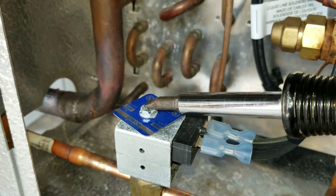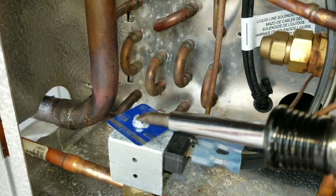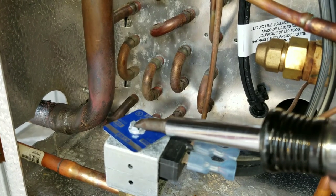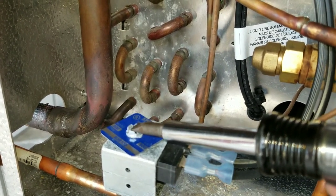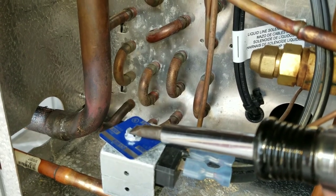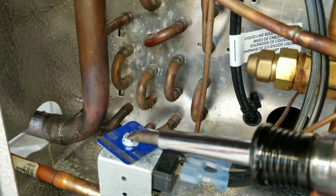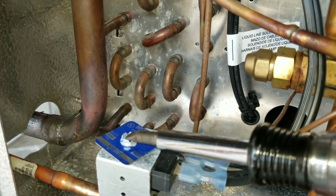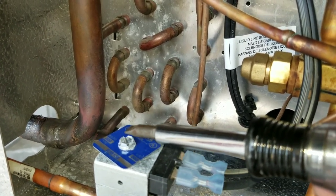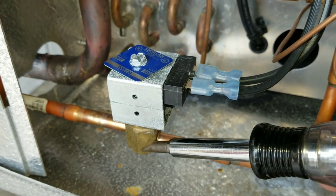If you're ever curious how you can tell if there's power to it, you can take your meter and check for voltage. But you can also take your screwdriver and feel the top of the coil — there's a magnetic pull on there. That coil is giving us a magnetic force, which we can feel. It's pulling my screwdriver, so I know this coil is energized and therefore my solenoid must be open. Of course, the true way to confirm that is by having your refrigerant gauges on there to see if you have flow through the solenoid.